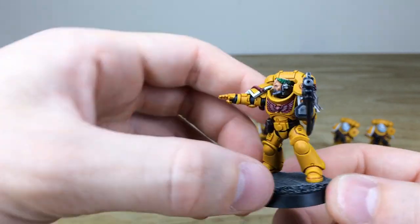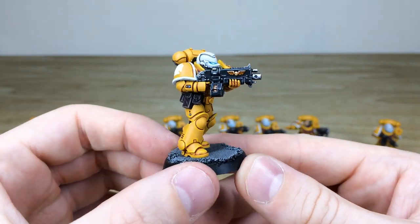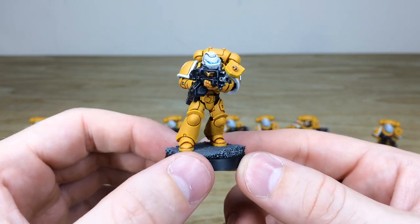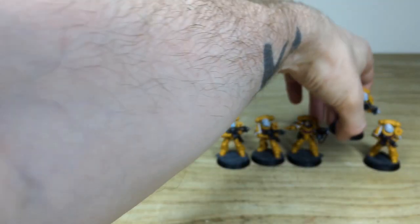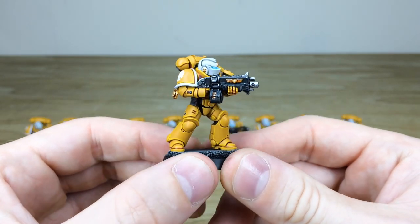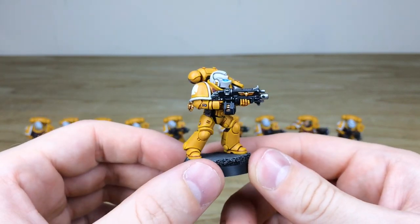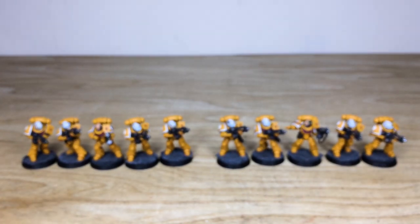And then the final two, just so you can see the whole 10-man unit and all the consistency from individual models to models — every bit of armor paneling fully edge highlighted in a super sharp fashion. I really do love those little blue lights and dials; I think they really make the model come to life. And the last guy here, firing away like a madman — he's got a little Crux Terminatus there, maybe some honors, as you'd expect from a veteran.